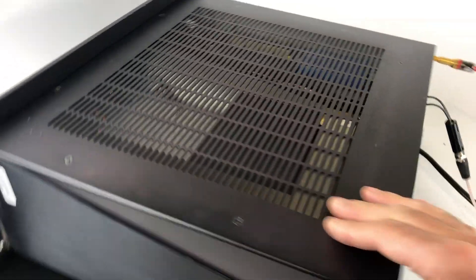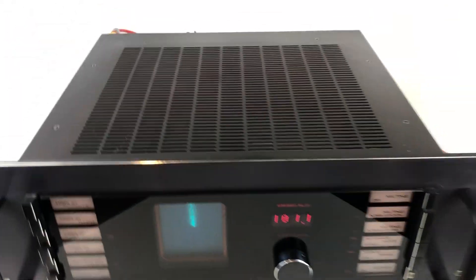From the top, you can kind of see the cathode ray tube and get a glimpse of the sort of quality, isolation, and design they used on this tuner.